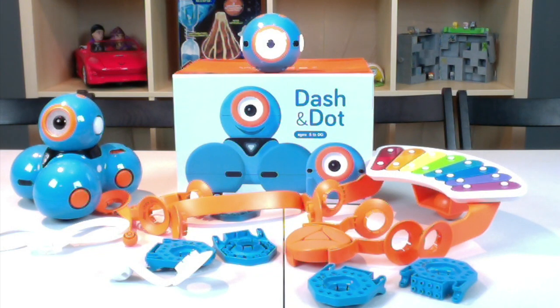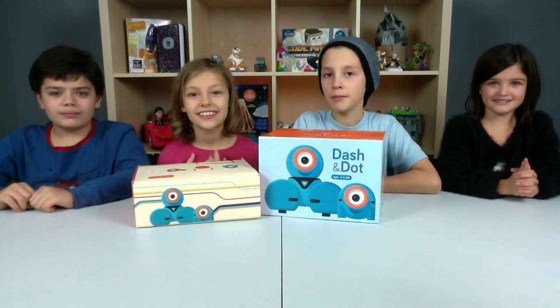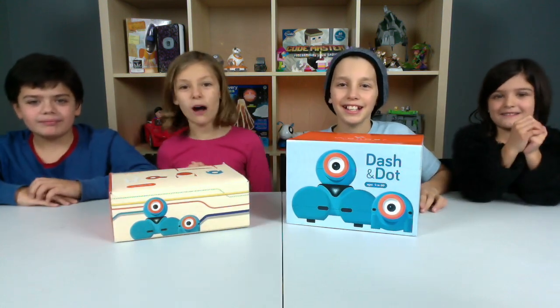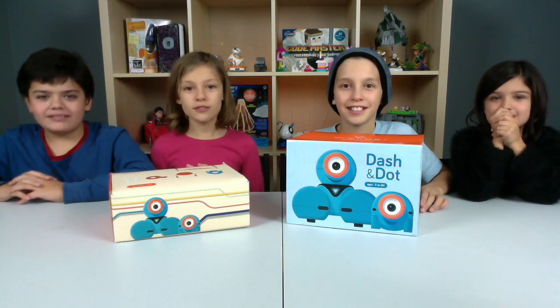Hey guys, welcome back to another episode of Racktide Boys. We're the Steam Team. I'm Delaney. I'm Kaden. And I'm Tina. And I'm Dylan. Today we are going to be checking out Dash and Dot by Wonder Workshop.